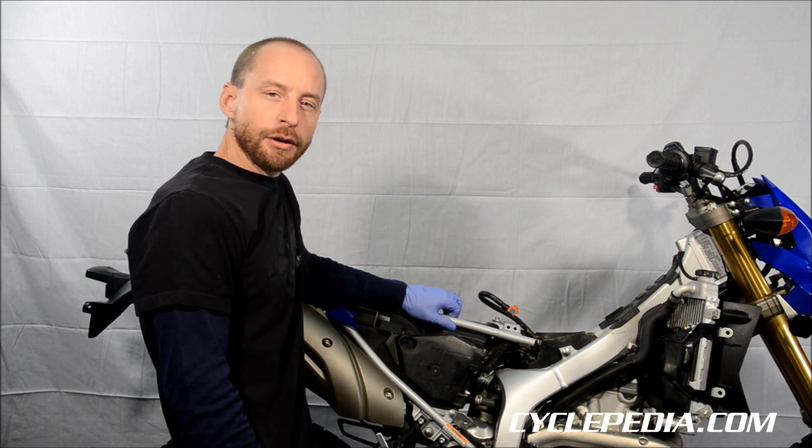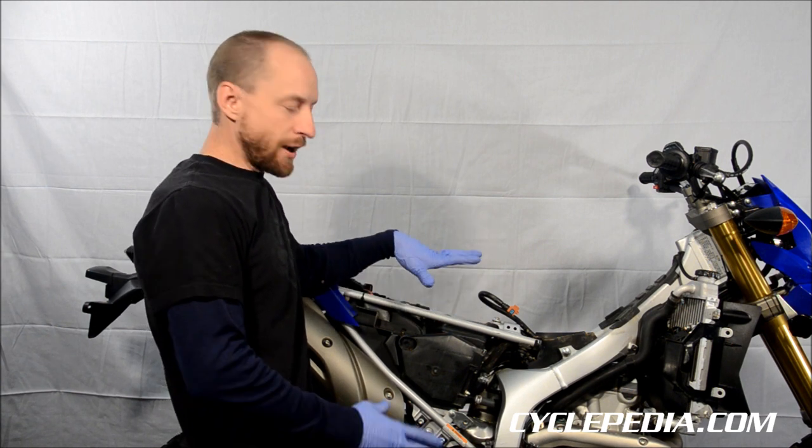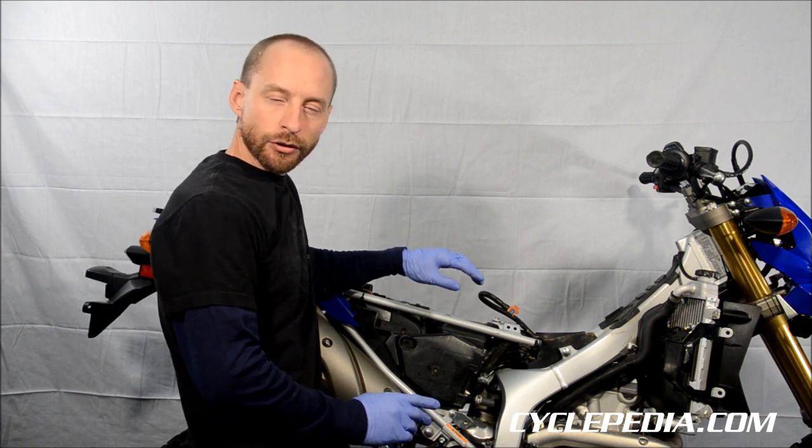Hi, I'm Greg from Cyclepedia Online Manuals. Today we have a nice, clean, low mileage WR250 in our shop.